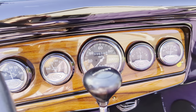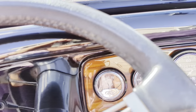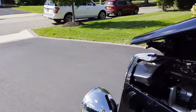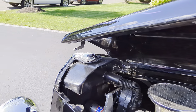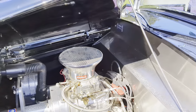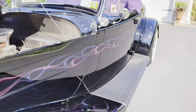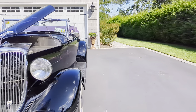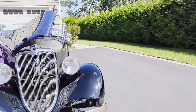Really nice. Great day to have the top down too. Beautiful car.